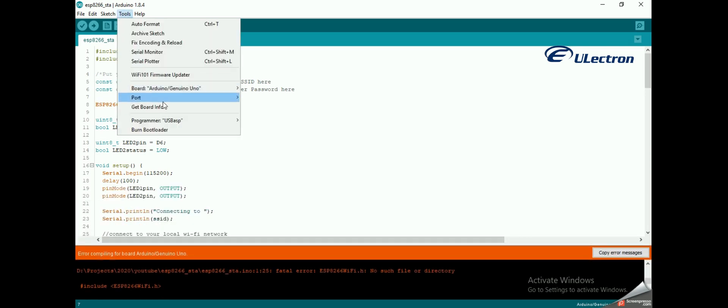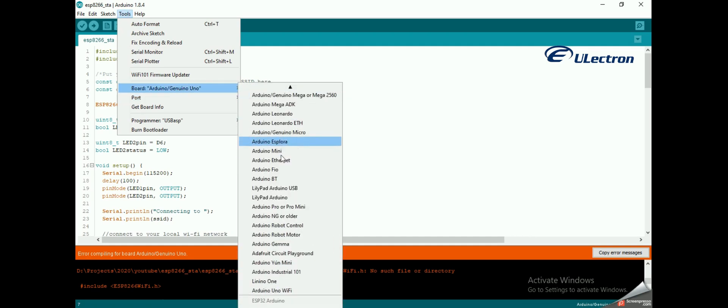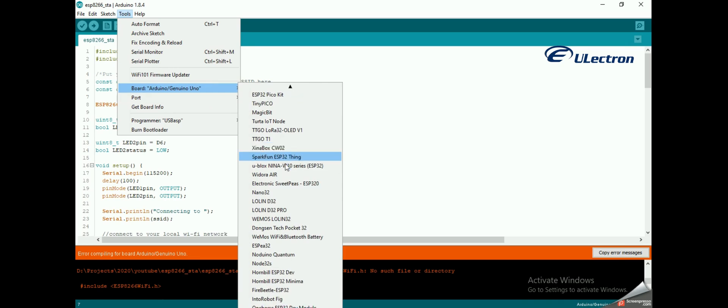I forgot to select the board. So go to Tools, then Boards, and select NodeMCU 1.0.